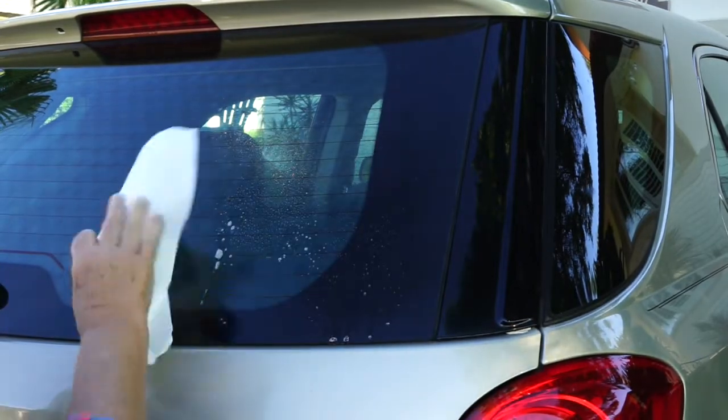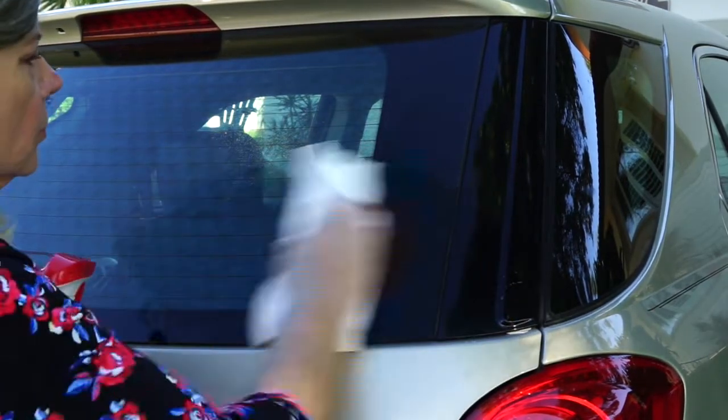The first thing you need to do is clean the area where you want to apply the decal. Make sure it's dry before you apply it.